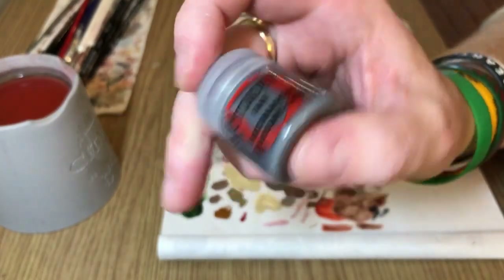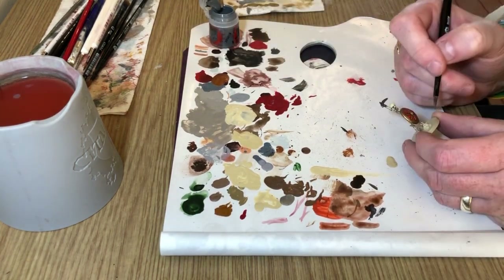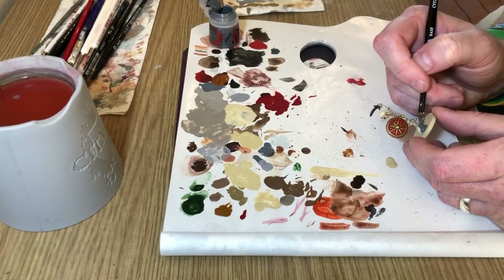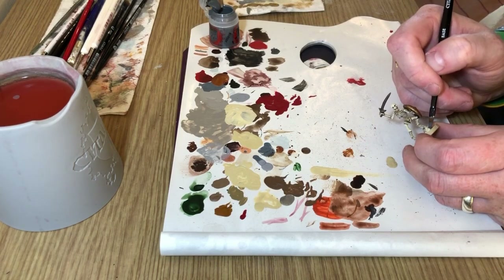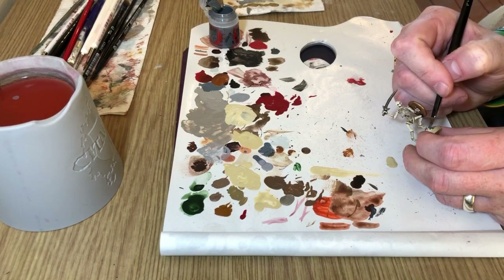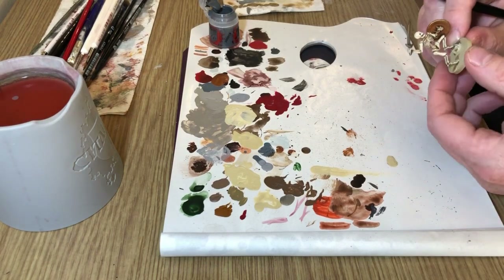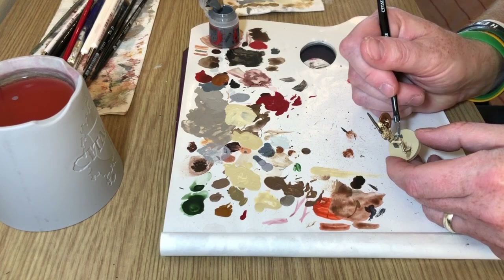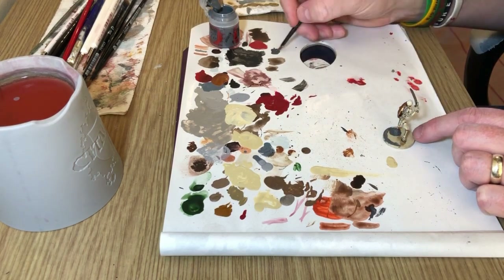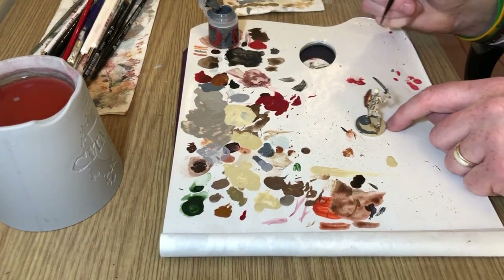We're now going to use Mechanicus Standard Grey. The base of the miniature has a sculpted rock that the skeleton is standing on, so we can't just use the Astro Granite textured paint. Mechanicus Standard Grey is pretty much the closest color to Astro Granite textured paint — pretty much the same shade, so you can't really tell the difference. I'm carefully painting the stone, making sure I don't go over the skeleton's toes, and also painting Mechanicus Standard Grey around the rim of the base so I don't have to go right to the edge with the texture paint, which can be problematic on bases without lips.